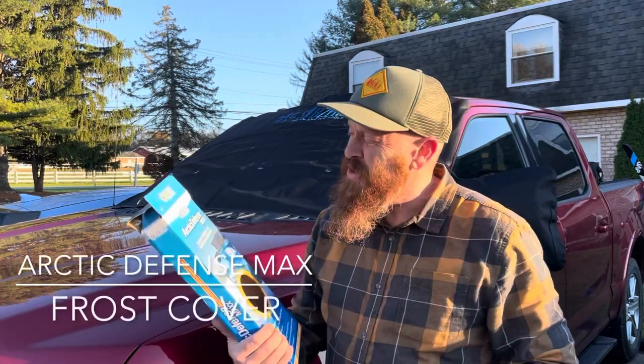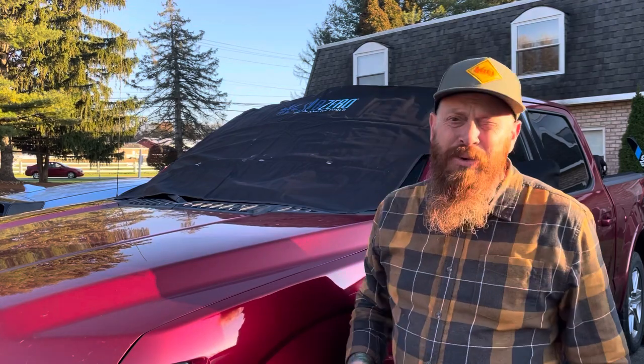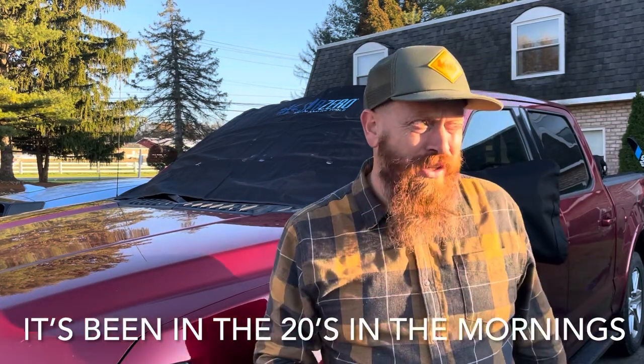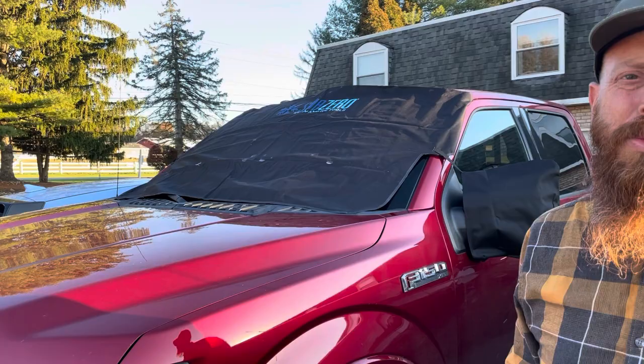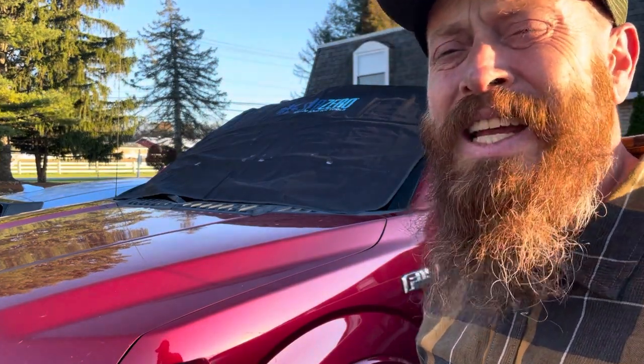I'm going to test this out. I've seen this Arctic Defense Max — it's just a frost shield for the window, supposed to keep the ice and frost off. We're going to see how it works up here before I take it up north. Also got little pockets or covers for the side mirrors too. That with a little bit of Rain-X should be keeping the windshield clean and clear.